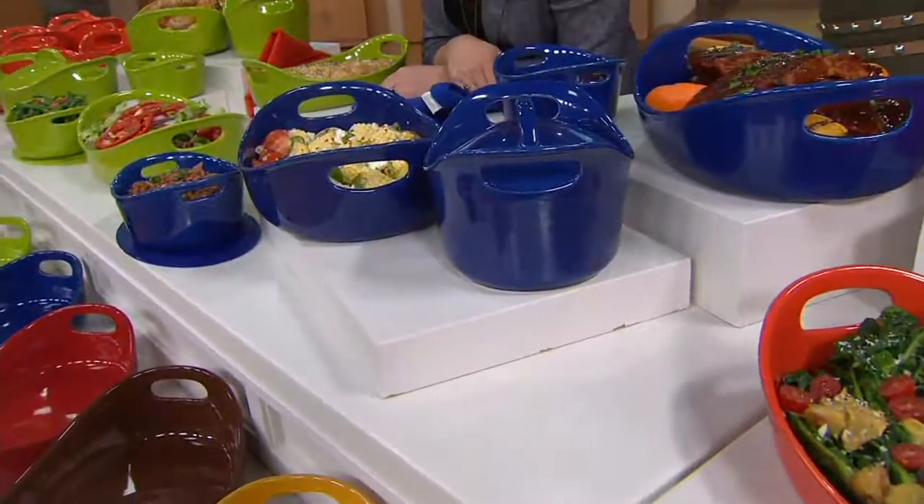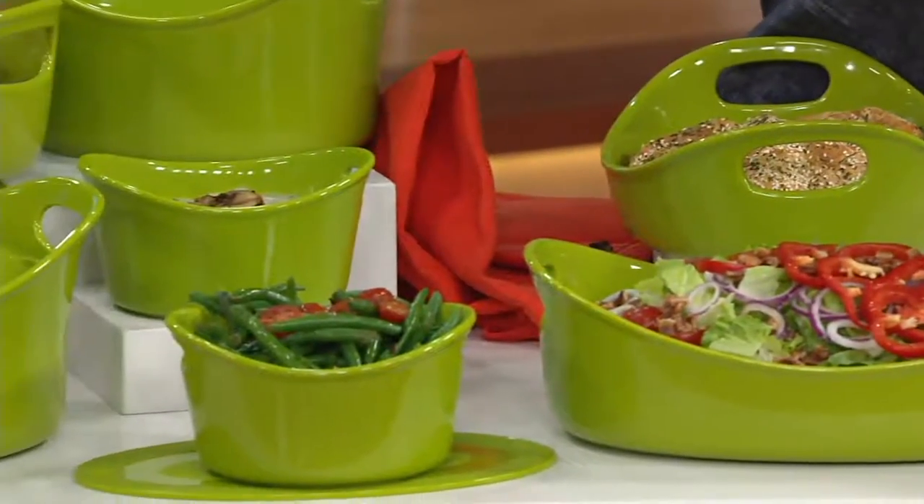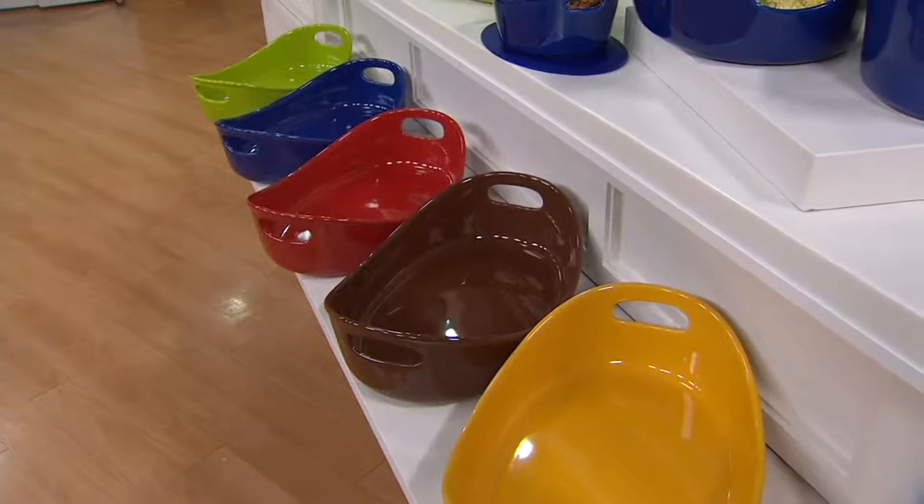We're also going to do a green and an orange. There's red down there, there's brown, and mustard. All of your colors are lined up right down there.